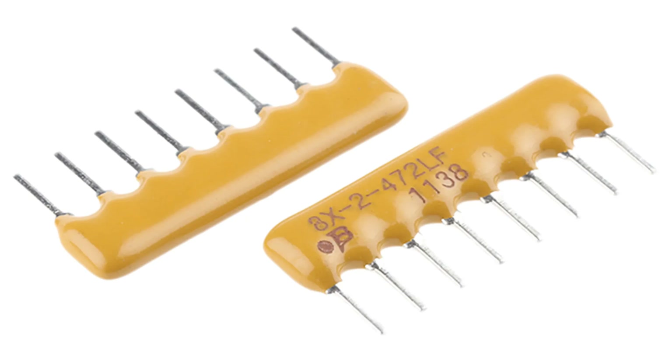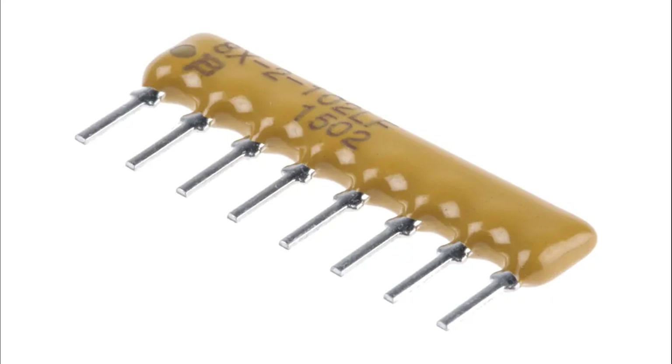Ladder or series network: resistors are arranged in a sequential series, useful for voltage dividers or signal processing. Encapsulation and labeling: the resistors are encapsulated to protect against environmental factors like moisture and temperature. The package is typically labeled with specifications such as the total number of resistors, resistance value, and tolerance.